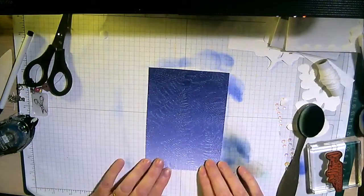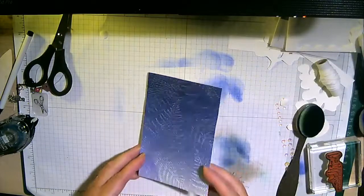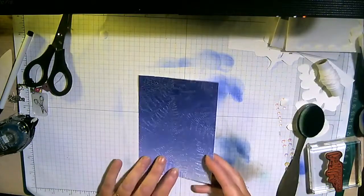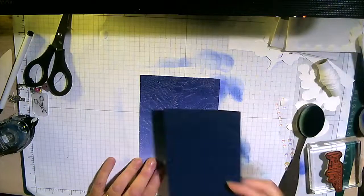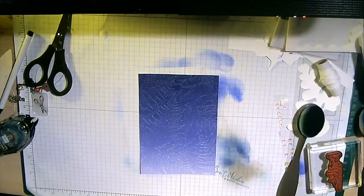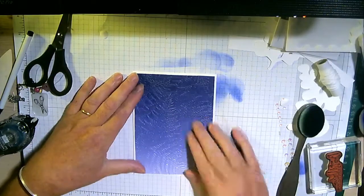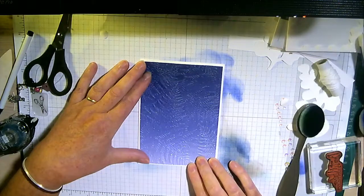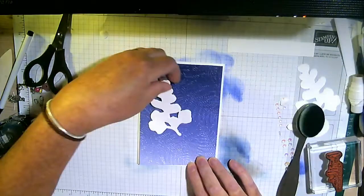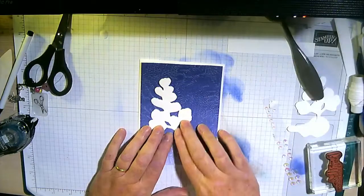What I also wanted to show you is that you can emboss the glimmer paper. I'm hoping you can see that - that is the Starry Sky ombré glimmer paper embossed with the ferns. It really honestly doesn't need an awful lot else - it just needs a sentiment. But I might stamp onto one of these fern images. Does anybody know what this plant actually is?